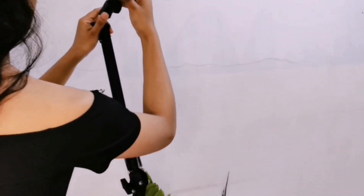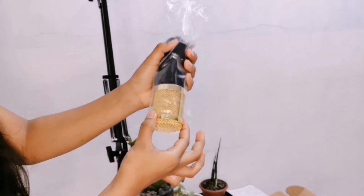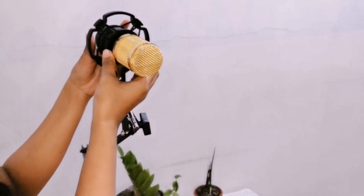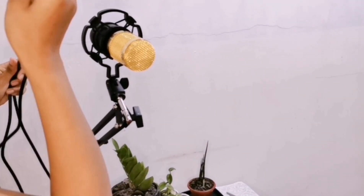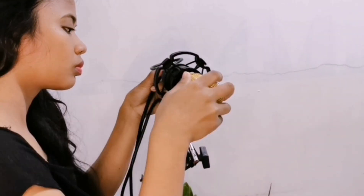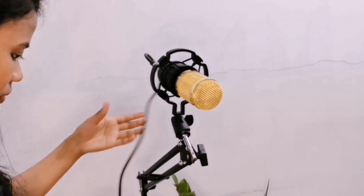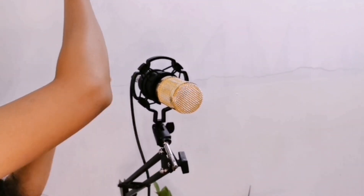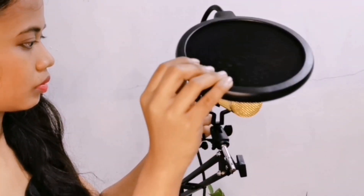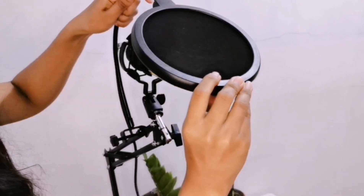Ang next ay ito. So, ito yung itsura niya. Sunod ay ang BM-800 microphone. Tapos input mo lang dito. Next one ay yung cable ng microphone.